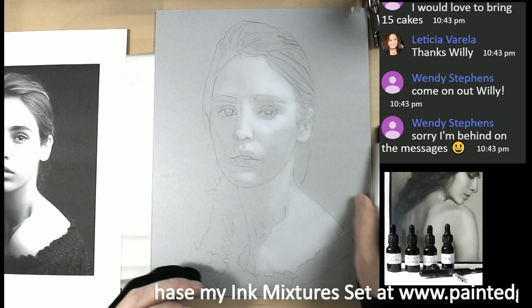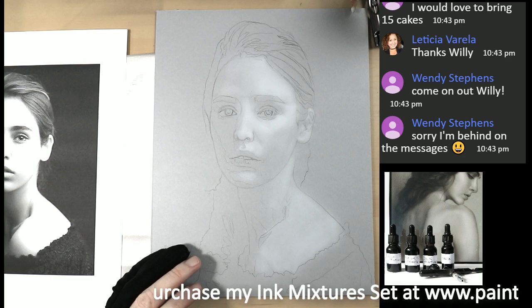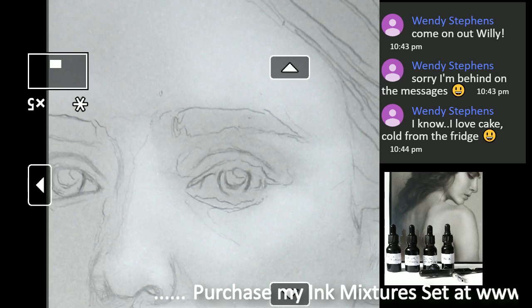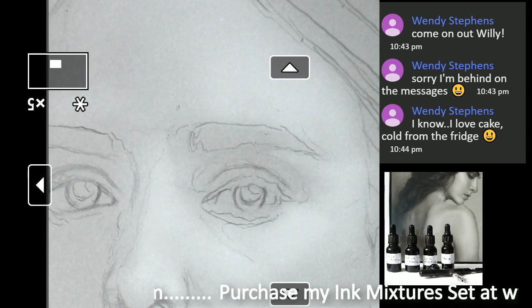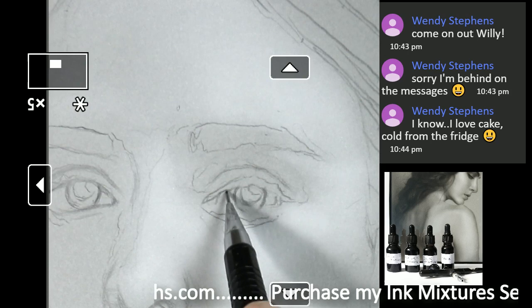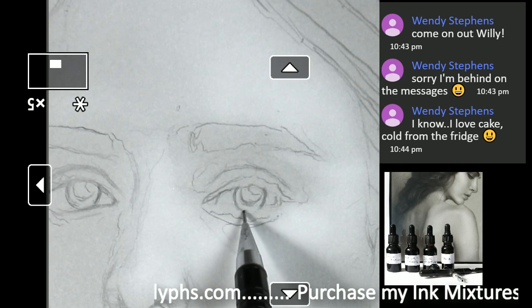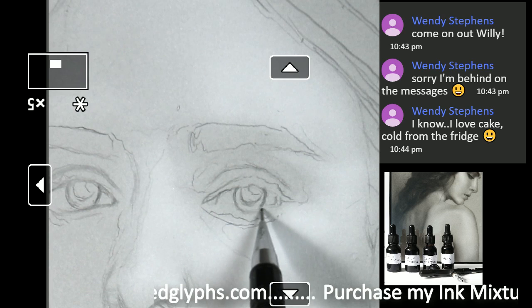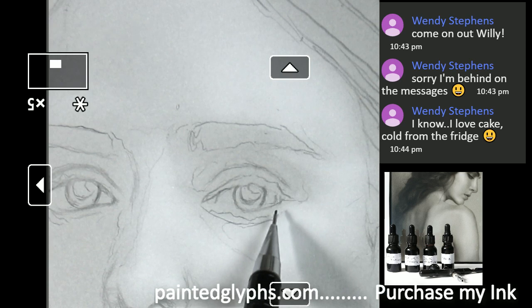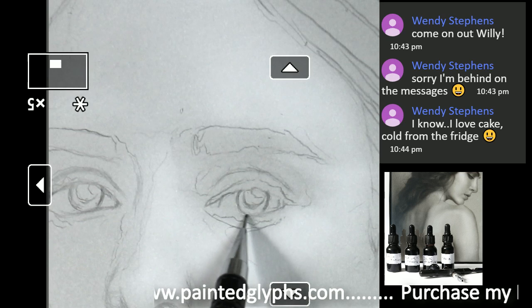It looks like I missed the lower eyelid of the eye on the left, so let's go ahead and blow that up. I have my reference and with PureRef I can blow up the reference and have it side by side with my drawing, really getting the information perfectly. When you guys get a chance, PureRef is really good — there are several YouTube videos that explain it. It's really big in the digital art world and digital painting.